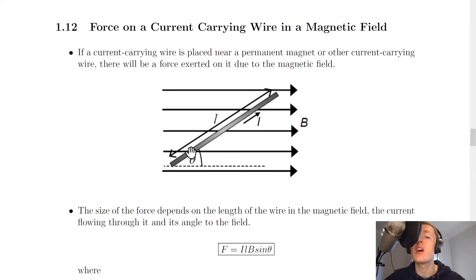Remember, if a current flows through a wire, the wire itself will produce its own magnetic field in a circular pattern around that wire. So if we place this wire, which has its own magnetic field, next to another magnetic field from either a permanent magnet or another current-carrying wire, then the magnetic fields will interact with each other, and there is a force exerted on the wire.